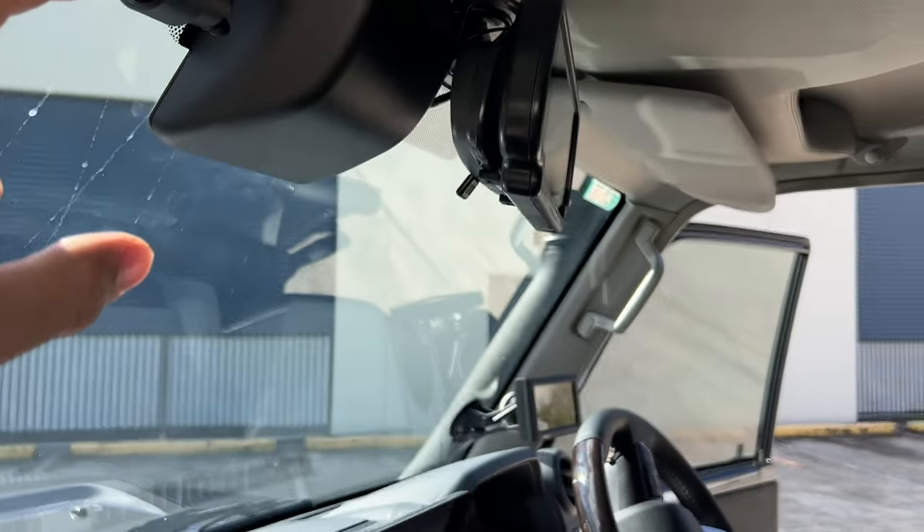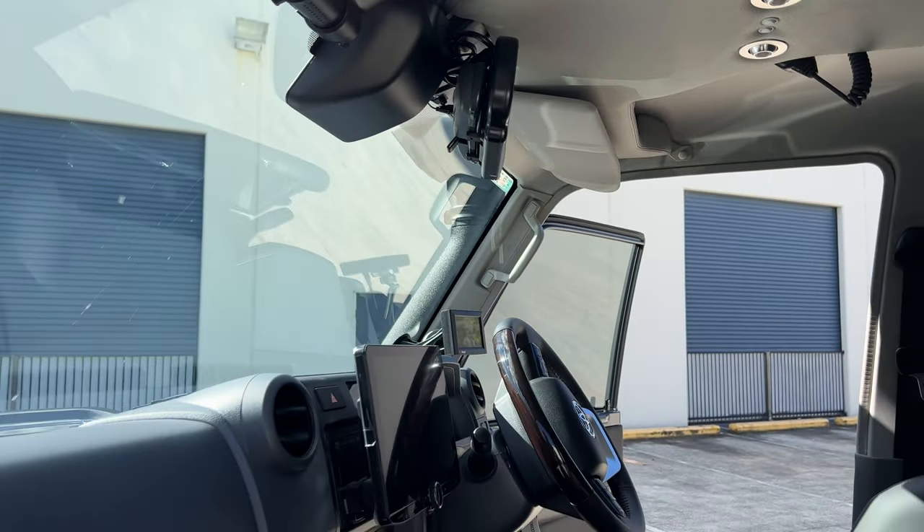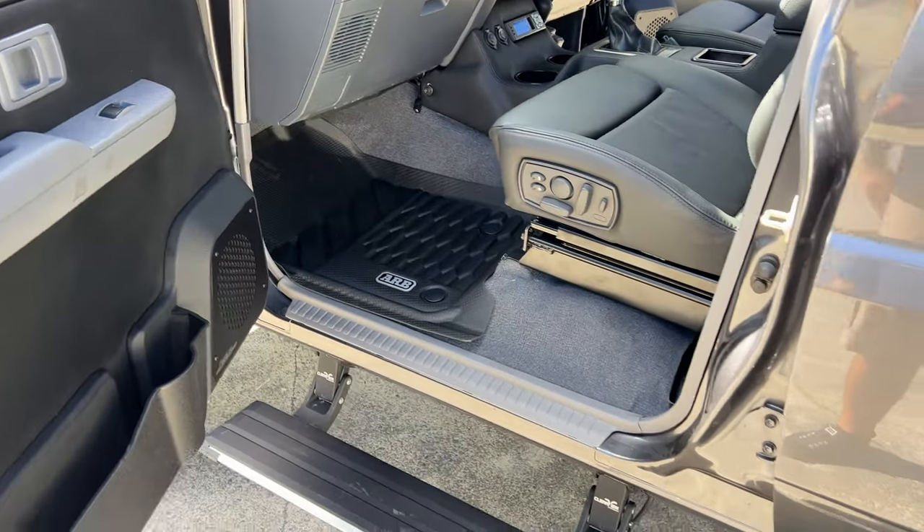DAB. We've got a dash cam up there. New ARB floor mats — love those.